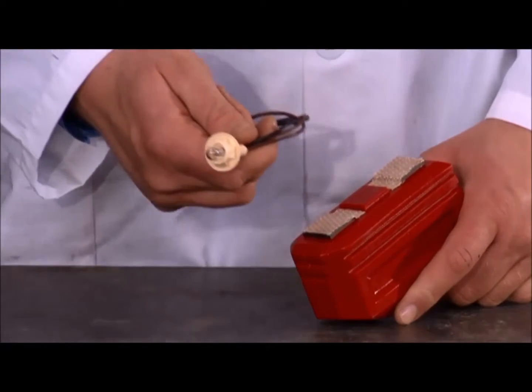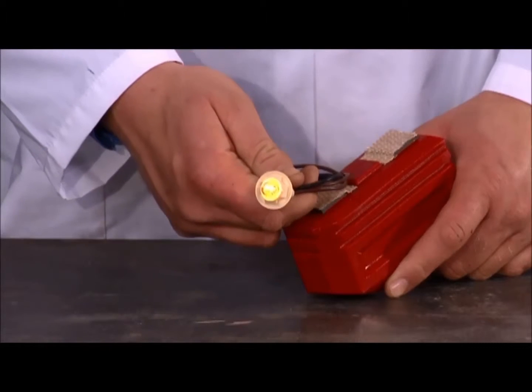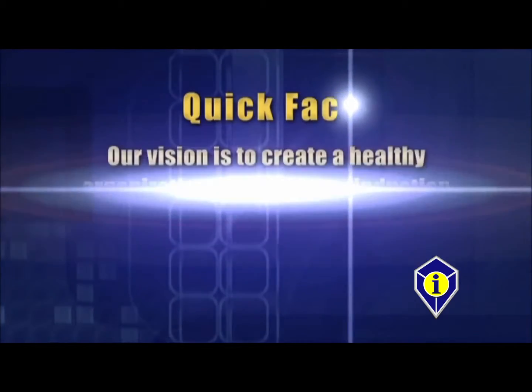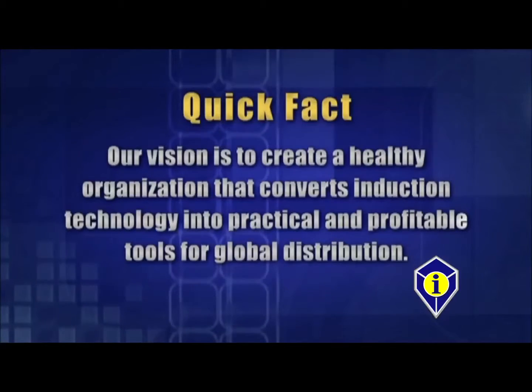This is a demonstration of the effective range of the magnetic field on the Glass Blaster. Our vision is to create a healthy organization that converts induction technology into practical and profitable tools for global distribution.